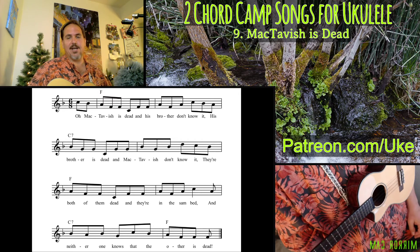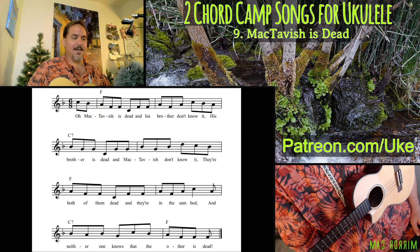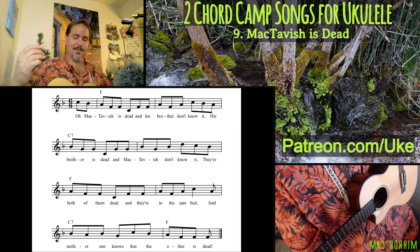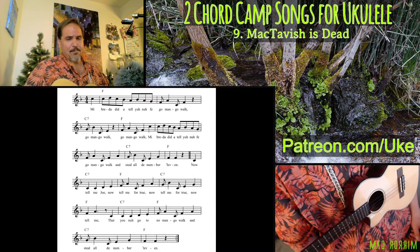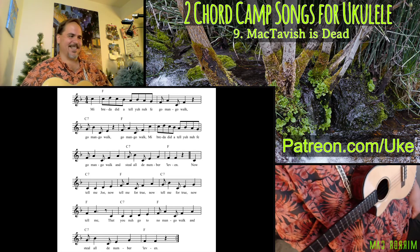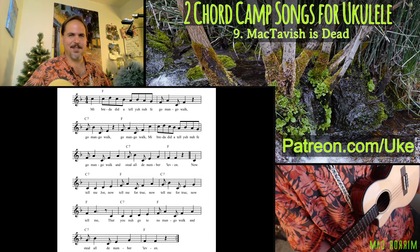Something for you to practice, and I hope you have fun with it. Throw a few of those into a song even if you're not doing it constantly — it can really add a lot of frosting, glitter, and sparkles to the cake. Next time we are going to be tackling Mango Walk, which is a fun Caribbean folk song about stealing mangoes. Young ruffians in the Caribbean! Peace, love, ukulele. I hope you have a fantastic day and we will see you next time.